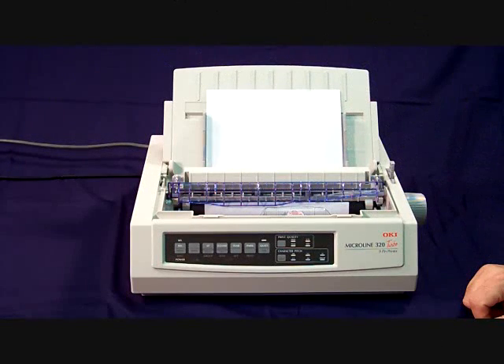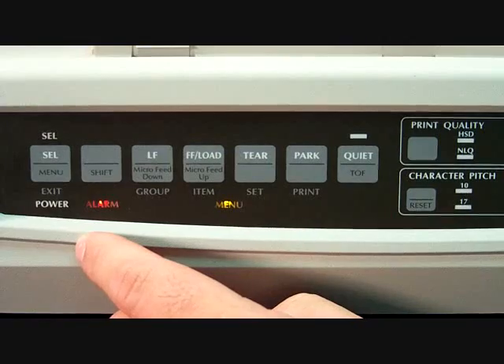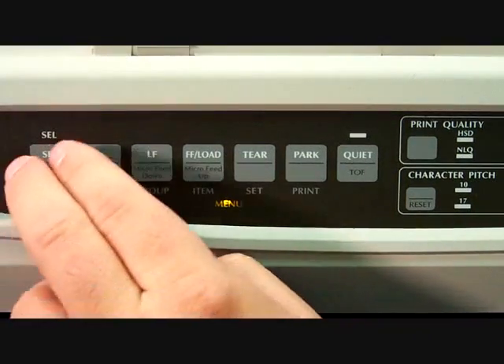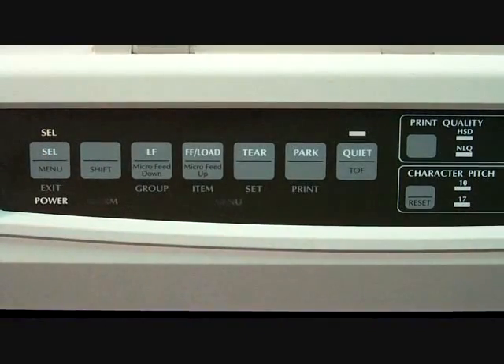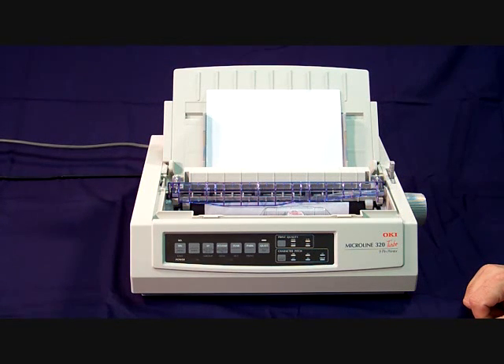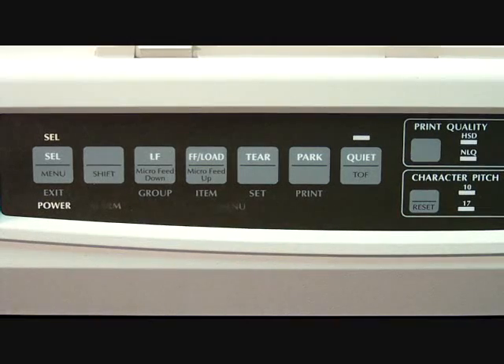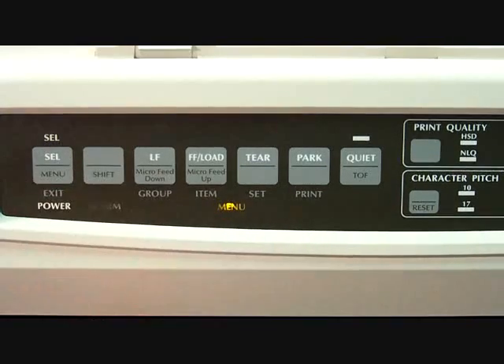Now let's load a blank piece of paper in the printer. If you're still in menu mode, you'll need to get out of it. To do this, it's the same way as getting into menu mode — hold the shift key down and press the menu button. The menu light should go out. Go ahead and load a piece of paper now. Once the paper is loaded, we'll have to get back into menu mode by holding the shift button down and pressing the menu button. The menu light should come on.